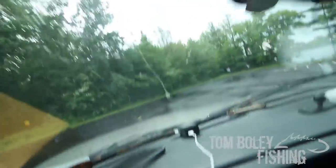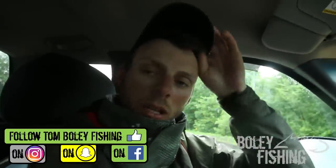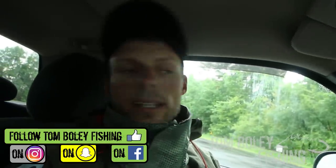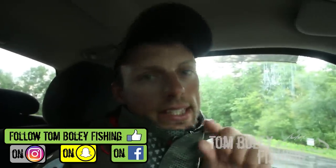That might get us a pretty gnarly storm. Chilling at the bull landing right now, waiting for it to pass. Rain just kind of got done, it's about 6 o'clock. I've been trying to film a slip bobber tutorial here for like the last week — I've just been too busy to really do it. So hopefully in the next two hours I can go out and catch some walleyes and show you guys everything you need to know about slip bobbering this time of year.